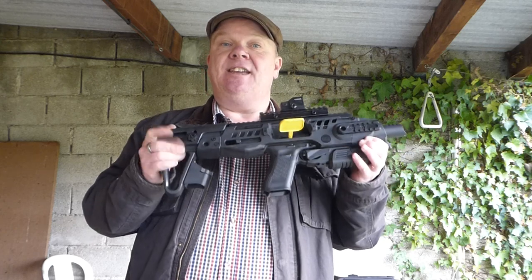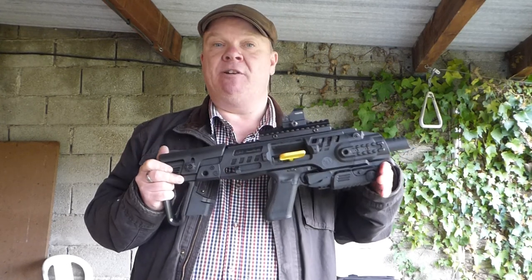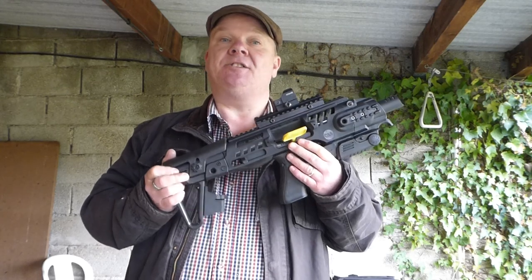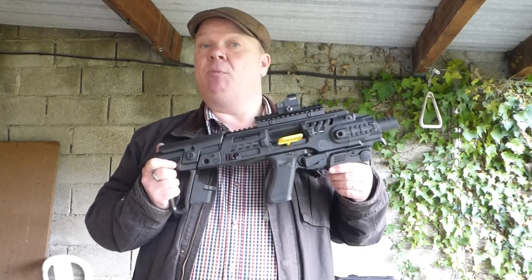I saw these Roni products and I've been looking at them for several months. I'm making this video about the G2 specifically because everything I've seen is about the Micro Roni, which is very popular in America because it folds and stays concealable. I don't care about concealable — I only want to shoot targets at the range, so I don't care if it fits in my pocket or under my coat.